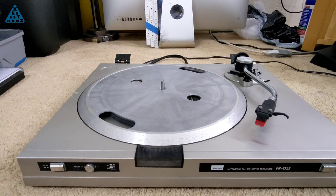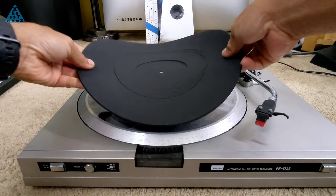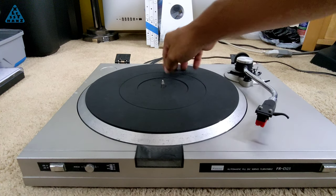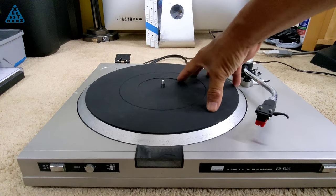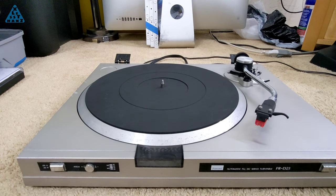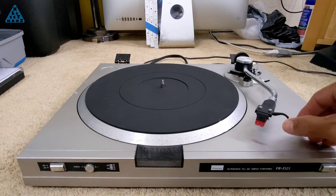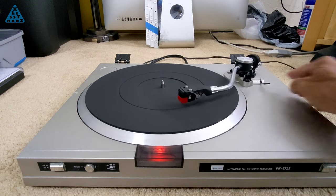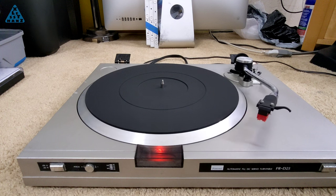I'm done fixing what my friend gave me this turntable for, which was to figure out why the turntable wasn't spinning. During testing, I noticed power to the device turns on and off as you move the arm. As the arm is moved out of the cradle to play a record, the power turns on and the turntable starts spinning. When the record is done playing, the arm automatically moves back into the cradle and powers off.